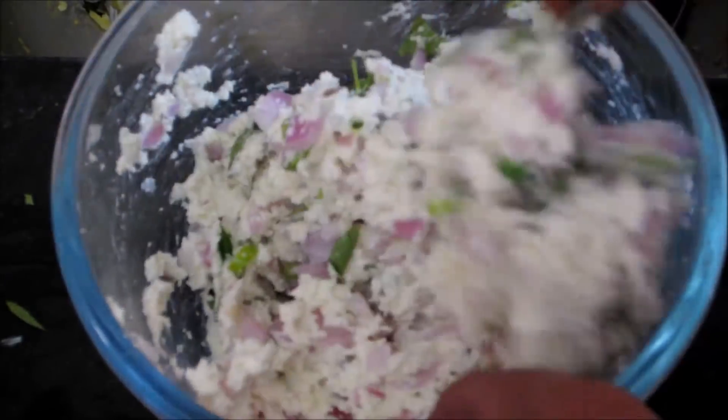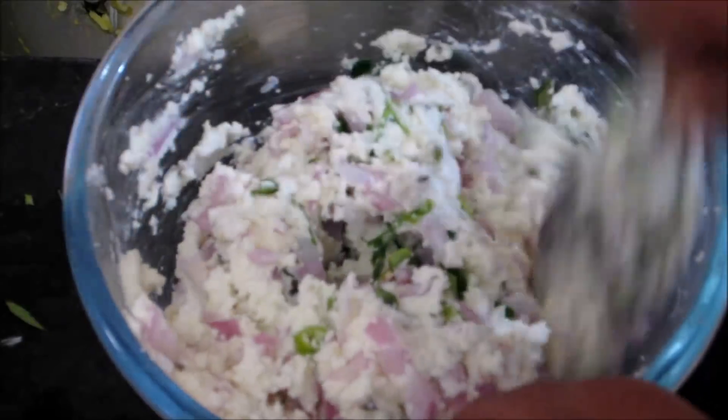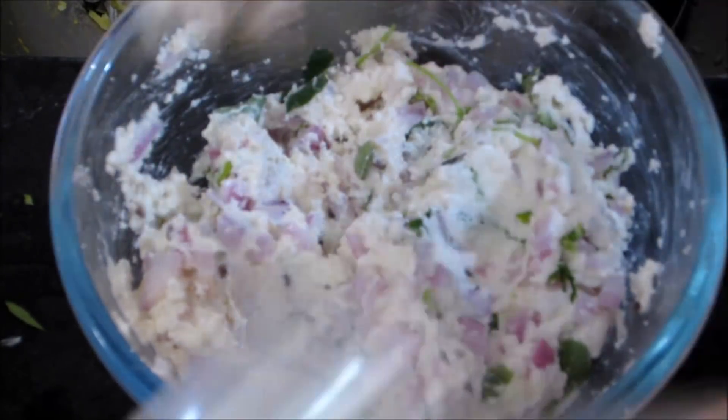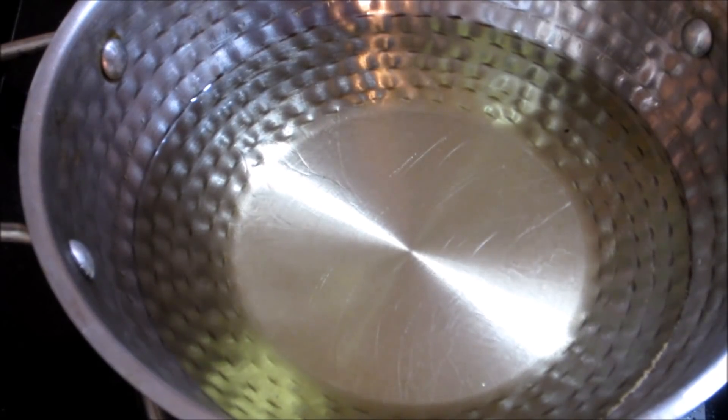Pour the corn flour and cook for 10 to 20 minutes. After 10 minutes on gas, pour again for 10 to 20 minutes. Then pour oil to cover. We will apply the oil on the lid.